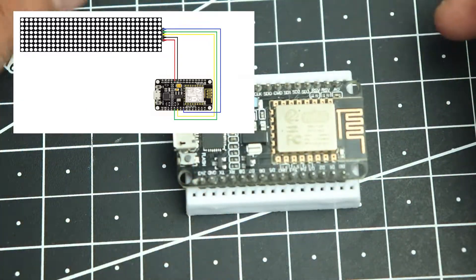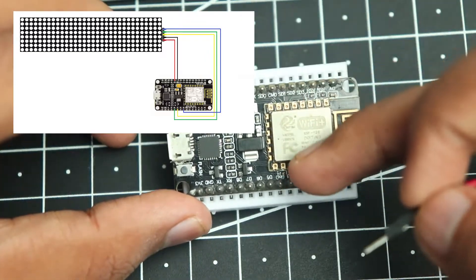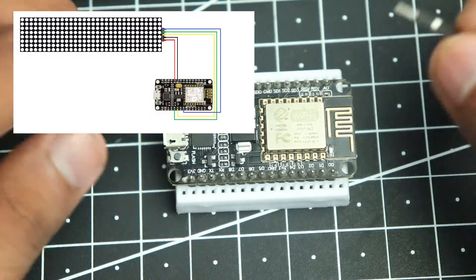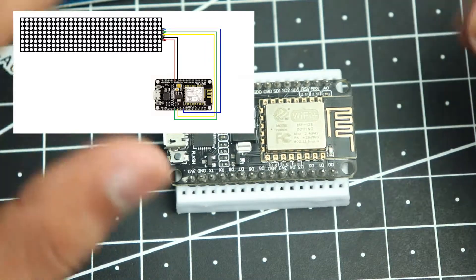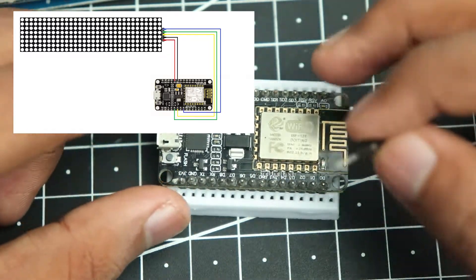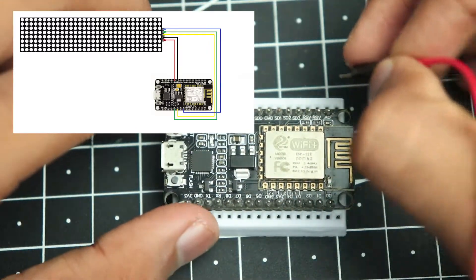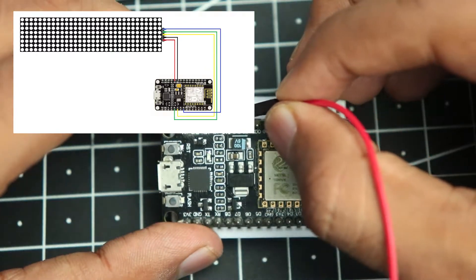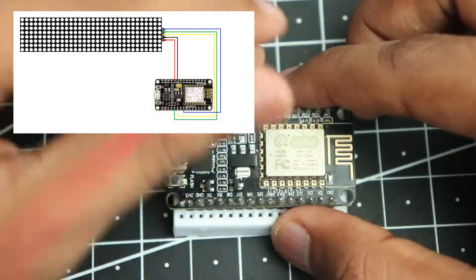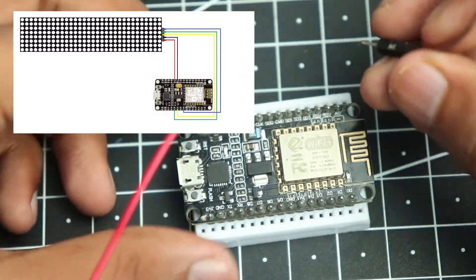First we will connect power. The matrix display can be supplied with 3.3 volts, and the NodeMCU has two 3.3V outputs — one on each side — so there is no shortage. I am going to take the red wire and connect it to the 3.3V output of the ESP, and then connect the brown wire for ground.